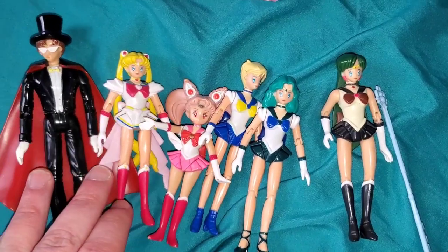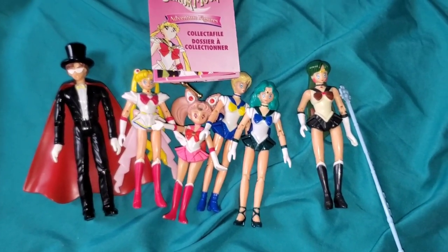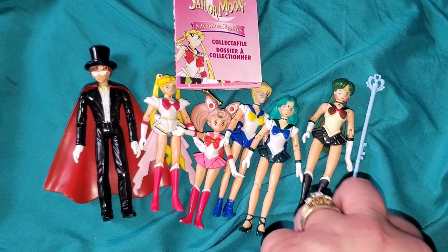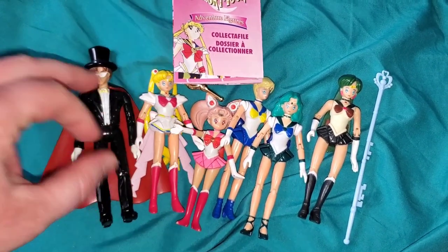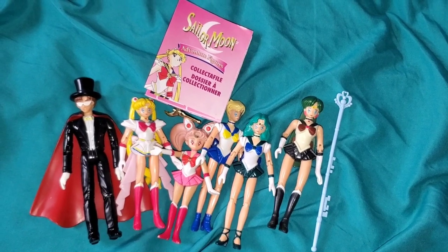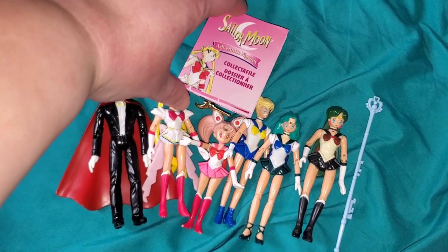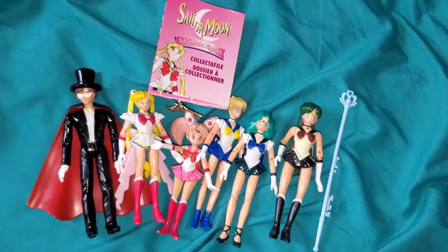So now you've seen the original Irwin Sailor Moon action figures. I know there were rumors about figures for regular Sailor Moon and the inner scouts, but these didn't sell well enough so we never got them, and it's a real shame. Now that you've seen them up close, they're actually really cool - they can kick butt, do some nice poses, and came with an interesting little booklet. I feel like we really totally missed out honestly. I'm really grateful that I have them and I hope you guys are finding new things to love about them. Thank you for watching - I'll see you soon.